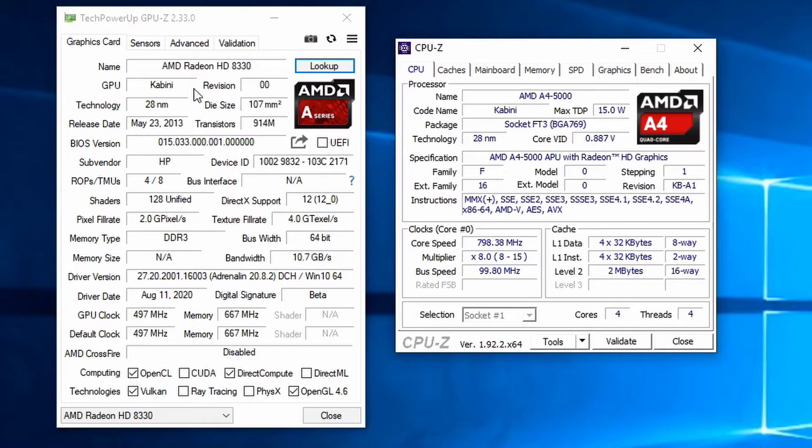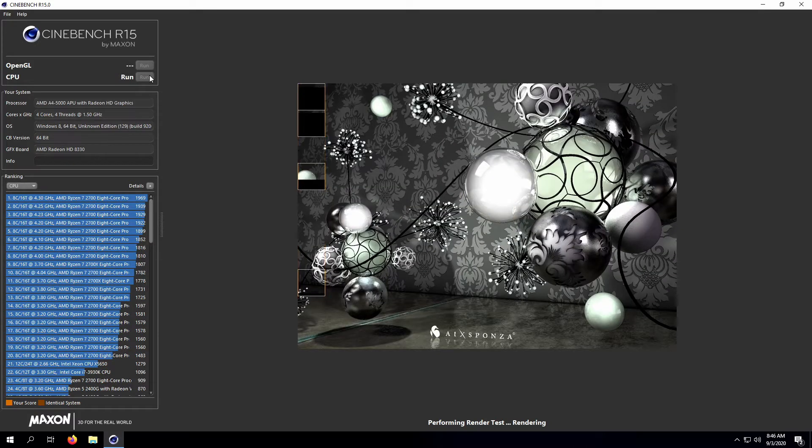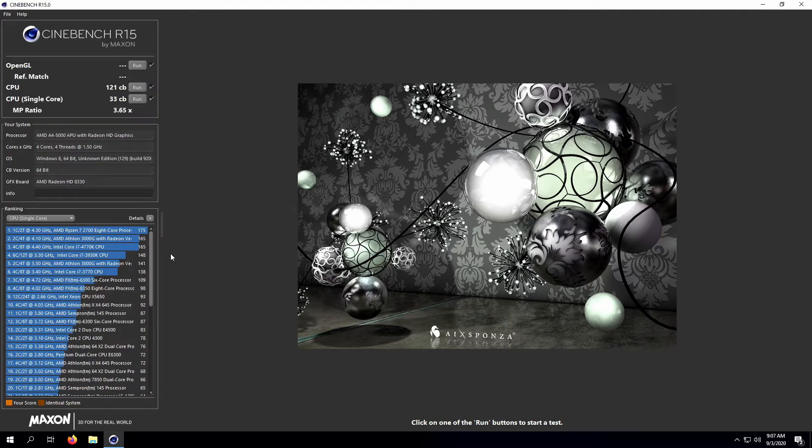Starting off with Cinebench R15, it's a little slow going but it's chugging along. In the end we get a multi-core score of 121 with a single-core score of 33.